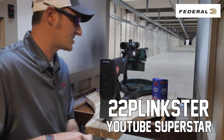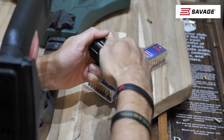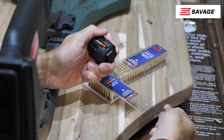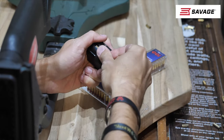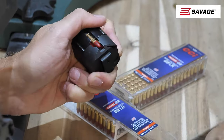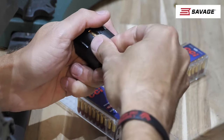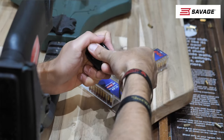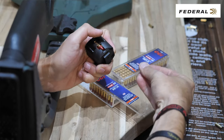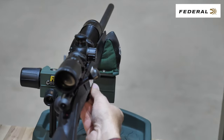The CCI Clean Ammunition High Velocity that I'm shooting here is designed for exactly what it says in the name. It's a clean shooting, clean burning 22LR. It usually burns about 60 to 80 percent cleaner than a traditional lead round nose projectile. And if you've ever shot any kind of rimfire, you know that 22LR is extremely dirty. If you're shooting a suppressor or in indoor ranges, it's perfect for this.